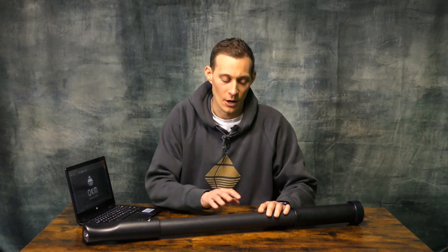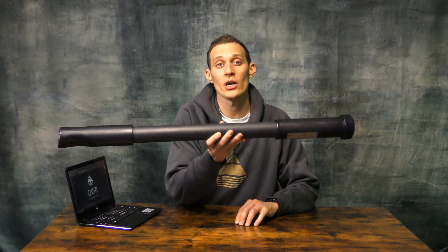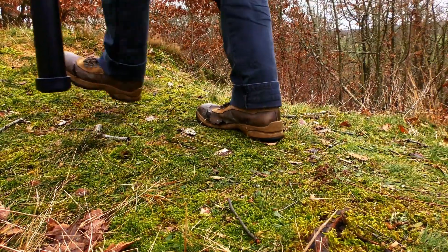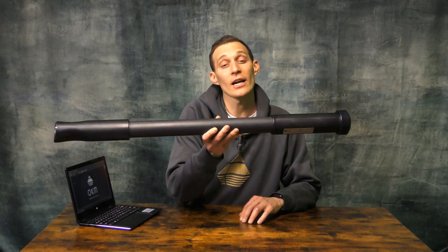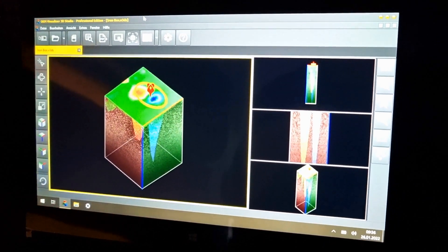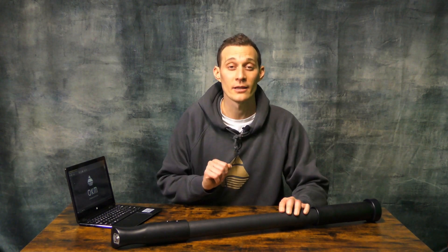Now let's look into the details of the OKM Fusion Professional. We have the control unit with all the sensor technology — it's only 1000 grams in weight. We have an internal battery with 12 hours operating time. Additionally, we have the SRIS surge coil which helps you find, for example, coins in very shallow areas. This entire control unit is operated by the Windows notebook with a Bluetooth connection. Here you will use the Visualizer 3D Studio Standard Edition, which is already included in the package.